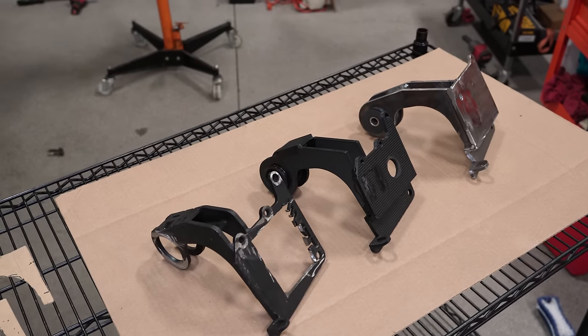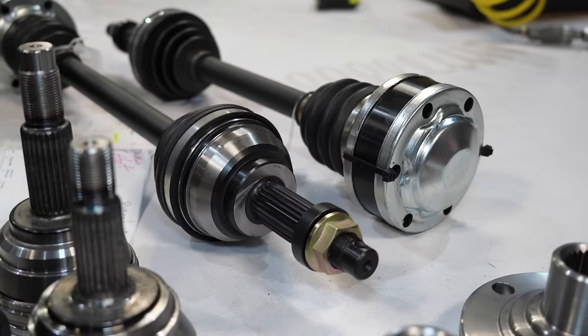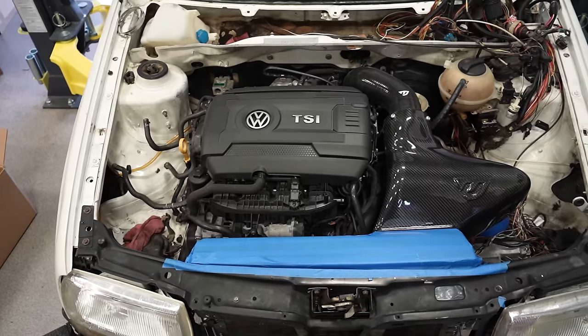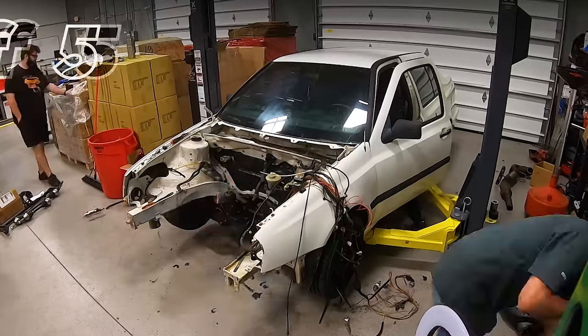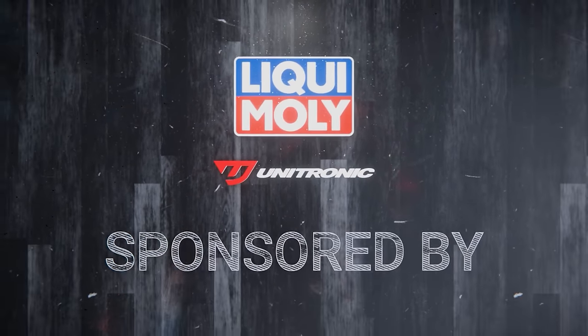Next up, we fabricated some engine mounts to get this engine dropped into a car it didn't belong in. With that completed, we were ready for our custom axles, intercooler, radiator, and Mark 7 intake into our Mark 3. This is part three of our five-episode series sponsored by our friends at LiquiMoly and Unitronic.